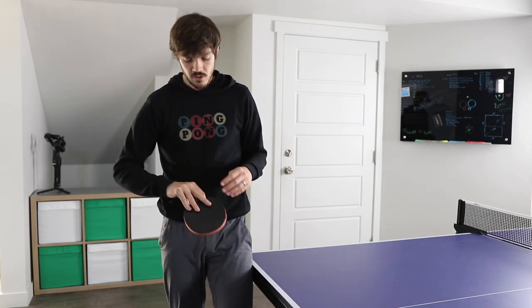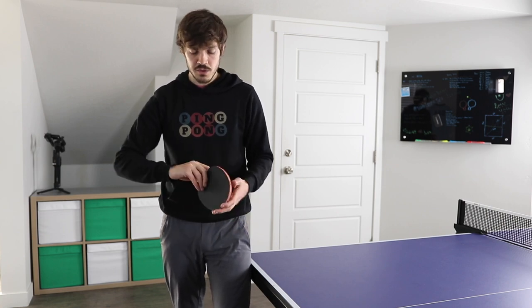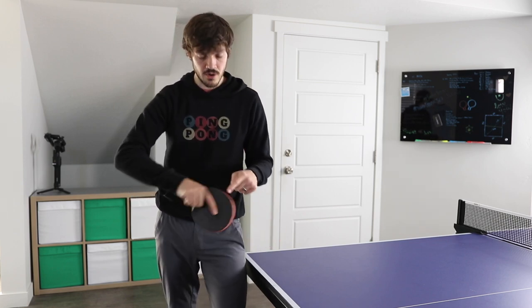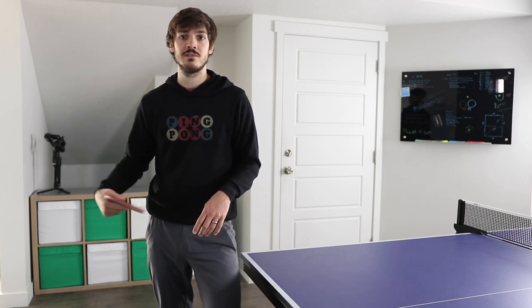For the grip on the pen hold, keep the back three fingers on the rubber — not down — to help keep the racket steady throughout the stroke. With the shake hands grip, put the index finger up and that will allow you to cock your wrist and keep it steady as well.